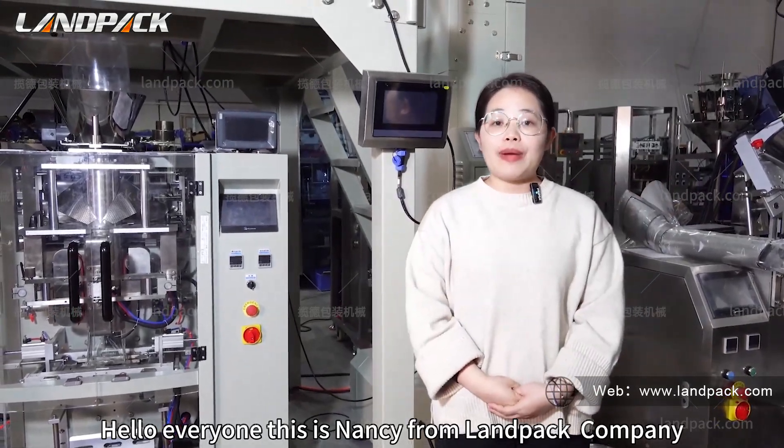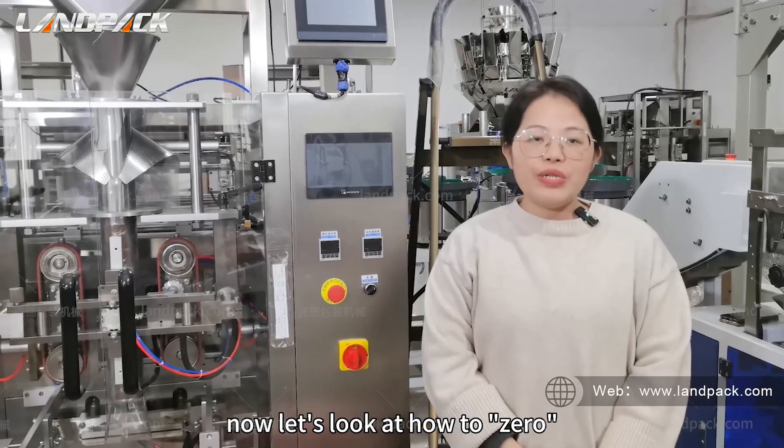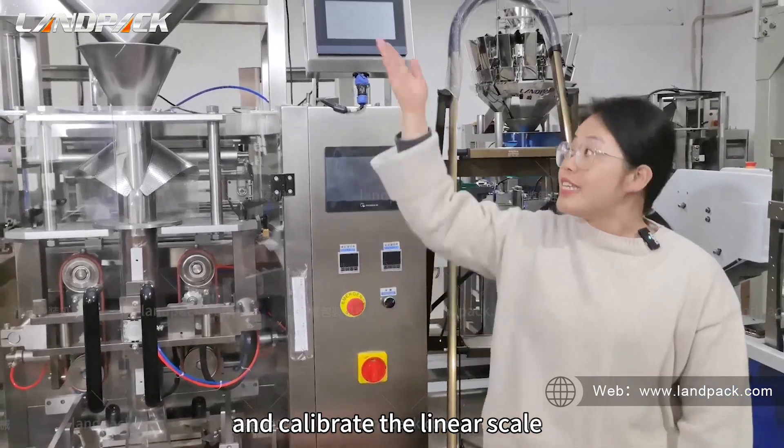Hello everyone, this is Nancy from LAMPAC Company. Now let's look at how to zero and calibrate the linear scan.